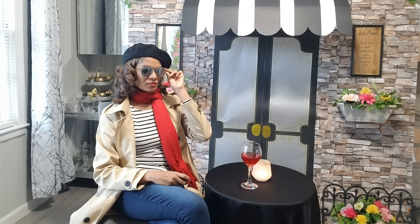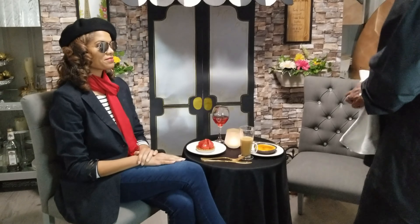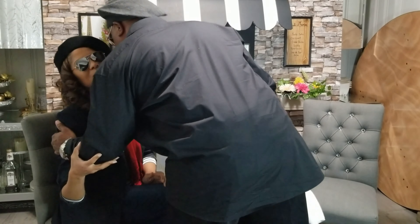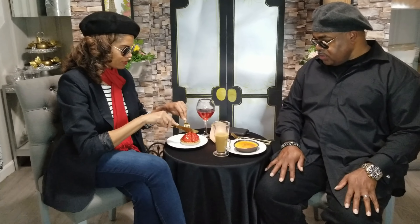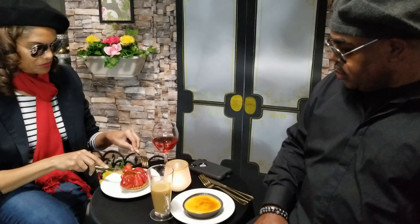Now I'll sit here and try to look très chic until my husband comes home from work. Play along with me — even though it's really evening time, in my imagination it's morning in France, and we're getting our day started with coffee, juice, and pastries at a local French café. We're looking forward to the day's activities of sightseeing, French lessons, and painting.